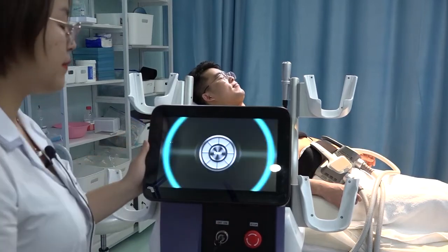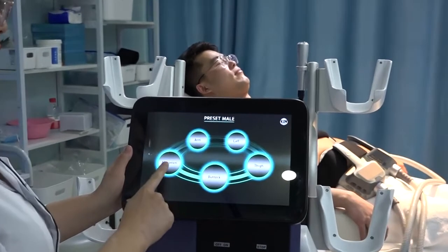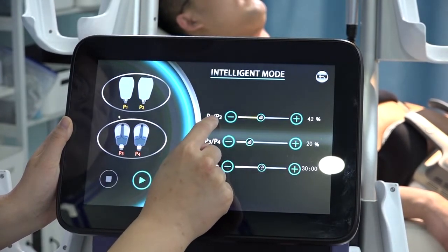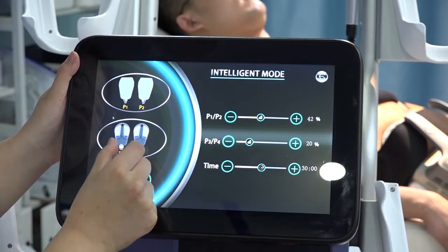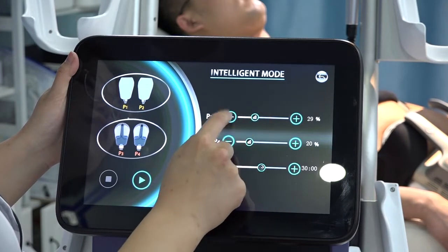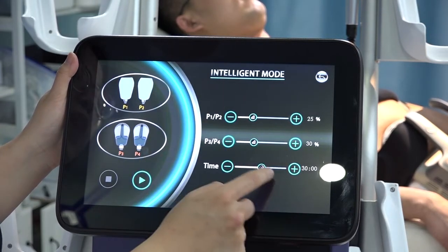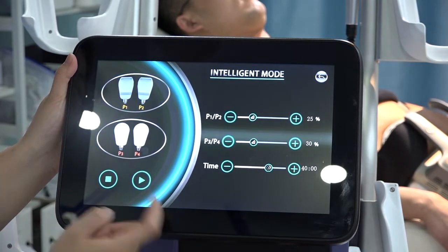Now start the machine. The power of P1 and P2 corresponds to the arm curved handles; P3 and P4 correspond to the abdomen handles. We can adjust the energy starting from the lower level — for example, from 25% — and have a try. Normally, one area is treated for 30 to 40 minutes. Set to Ready and then start working.